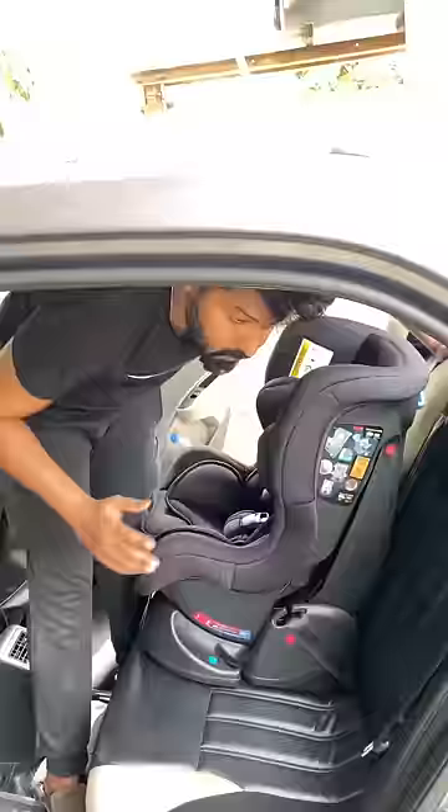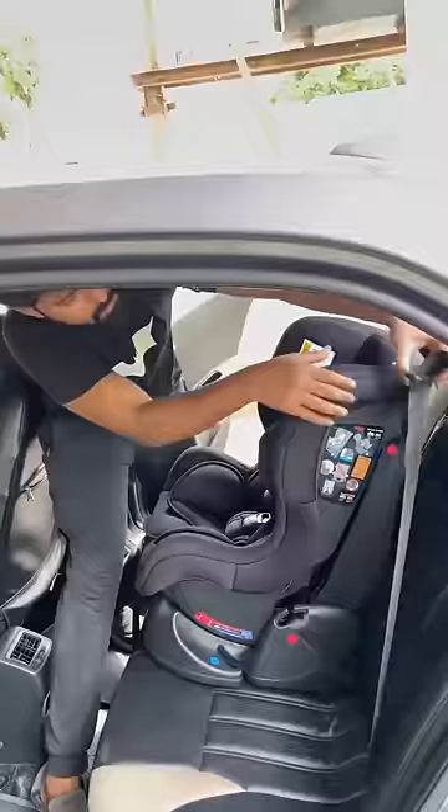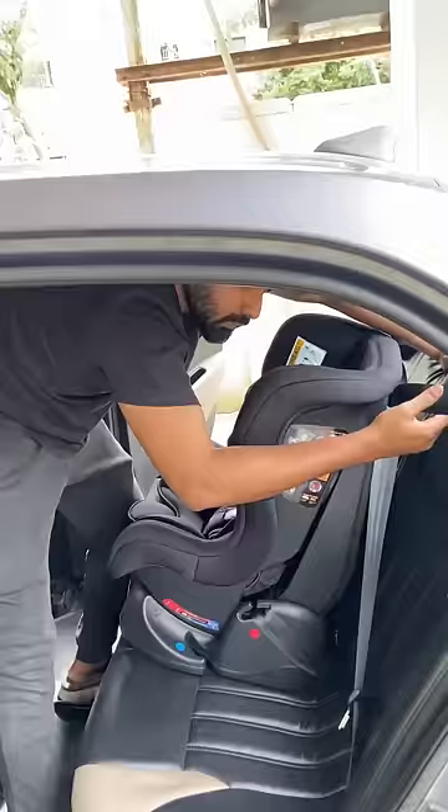If you think the fit is too tight, you can connect these two levers and the seat belts. You can adjust the seat to the right position. I will check the seat push back and show you the full demonstration.